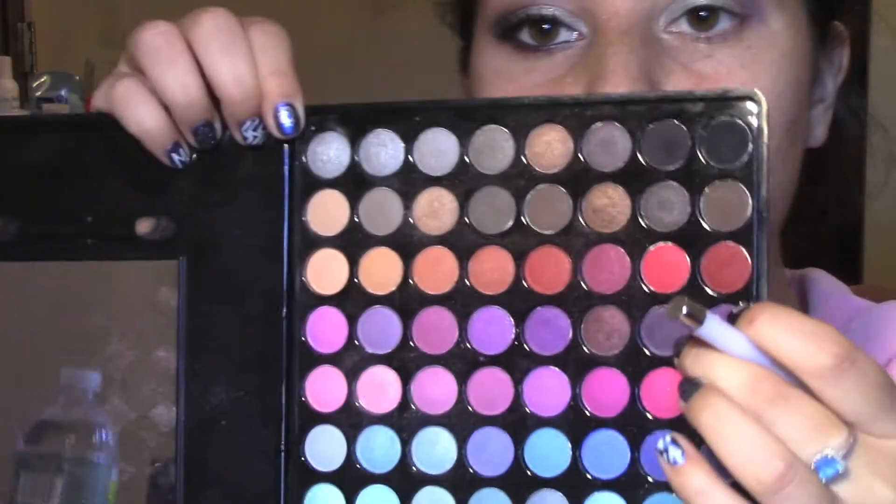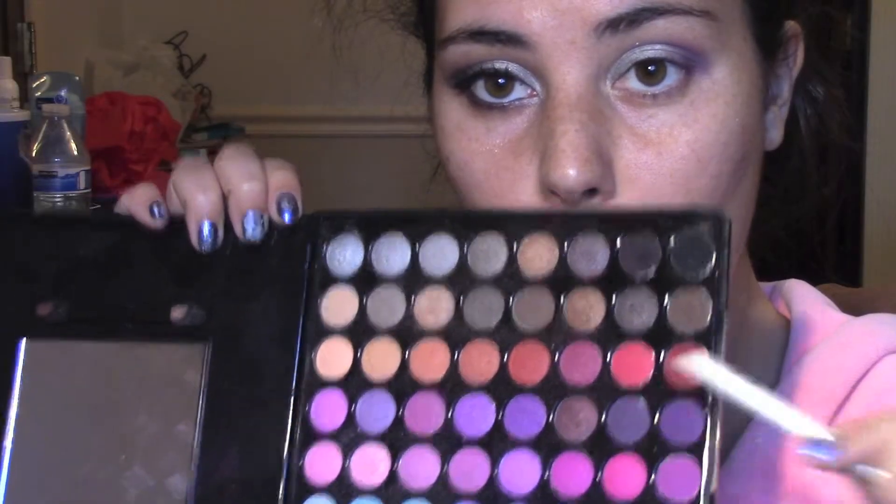Now I'm taking my purple from my Dior palette, a Sonia Kashuk brush, and I'm just putting this color into my crease. Now I'm taking this dark purple color from my BH Cosmetics palette, and I'm putting that in my crease as well, focusing more towards the outer V area.